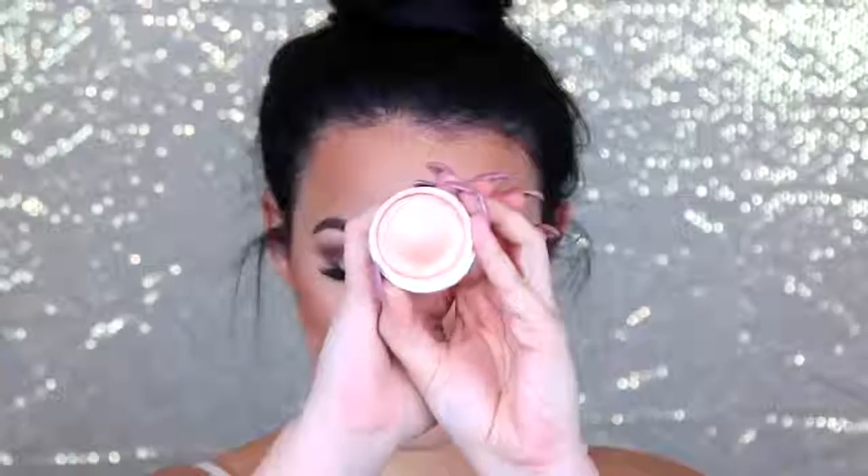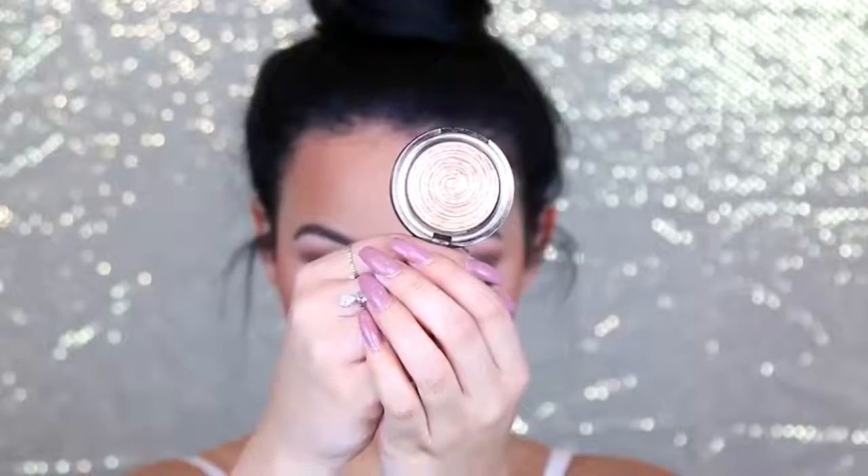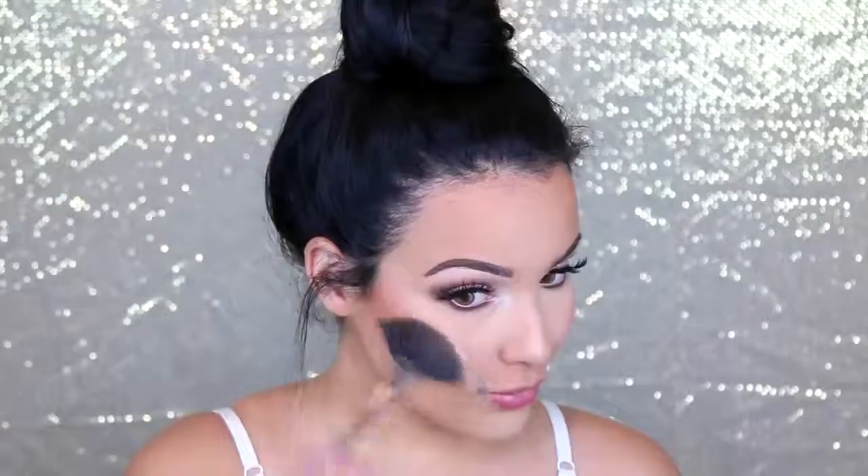Now to highlight: I'm going to take ColourPop Parasol Highlighter, which is so gorgeous — it's a peachy color. You could leave it at this, but I wanted to be beaming on my birthday. So I'm going to layer a lot of Laura Geller Gilded Honey right over that color, and you will be glowing to the heavens.